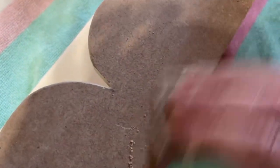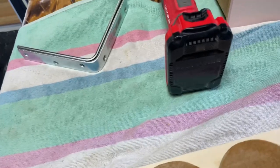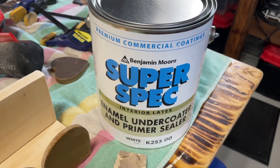I used wood filler to fill the nail holes, and then once it dried I sanded it off nice and smooth. I wiped it clean with a tack rag and then gave it a coat of primer.